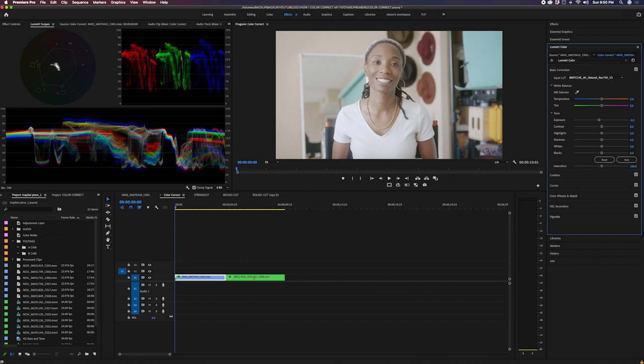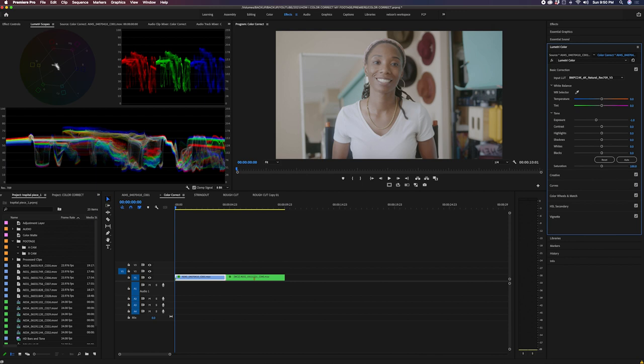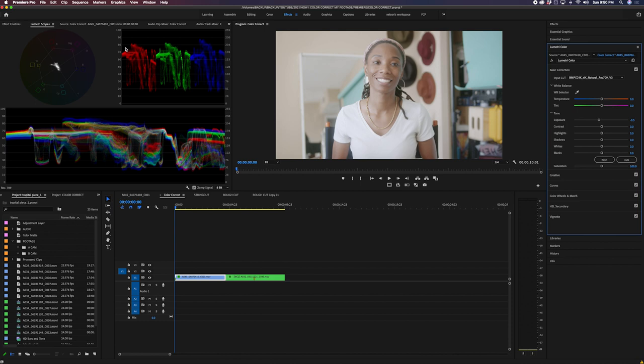One important thing to note: when I export, Premiere has color issues and can drop exposure further. So if I go too low on my exposure, the export LUT I apply is going to drop it down even more. That's why I keep it at negative 0.5, which sits around 80 IRE — I can always drop it a little lower later in post.